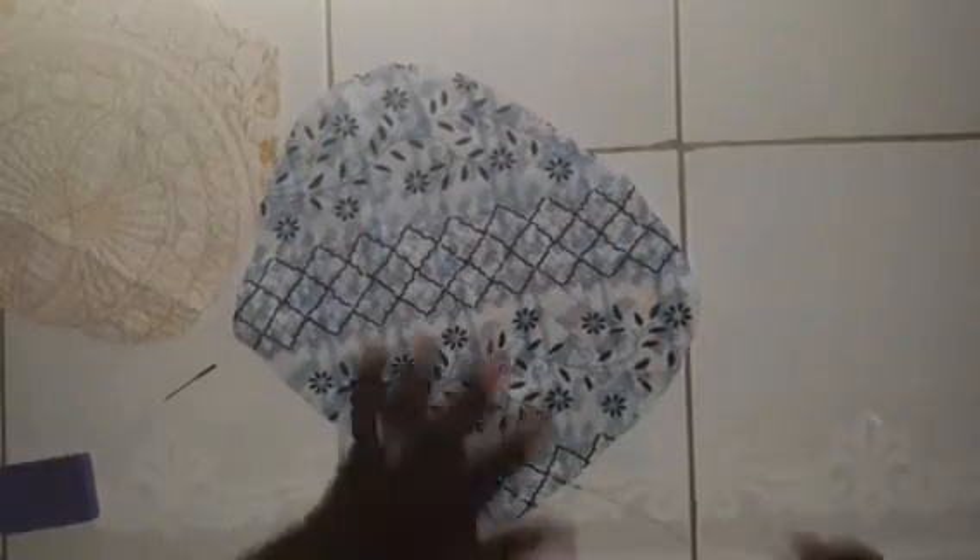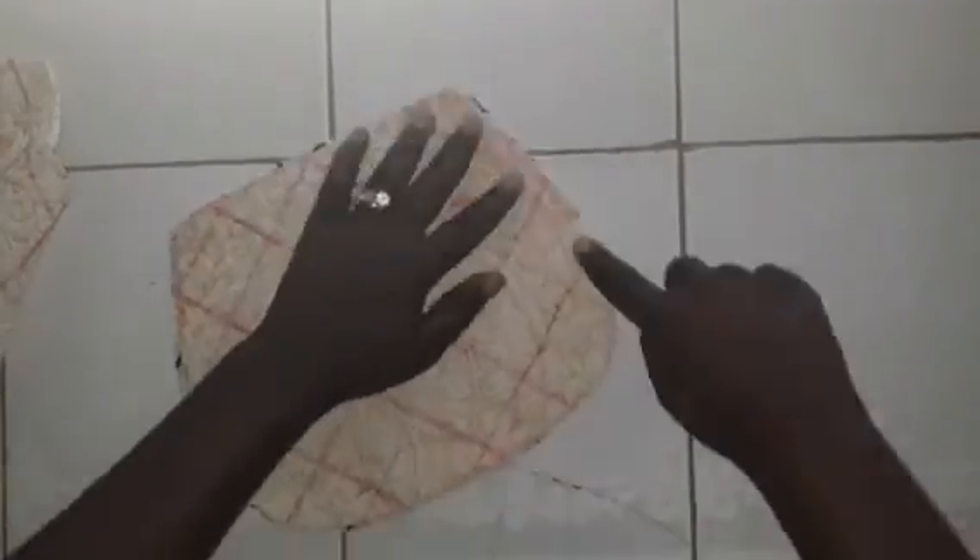Make sure you pin it down as well as possible so it doesn't move while you're sewing. When you're done, turn it around and sew on all the lines you drew. When you finish, sew around the pattern. Once you finish doing that, make sure you iron it — depending on the cloth you have, iron it so it looks good.